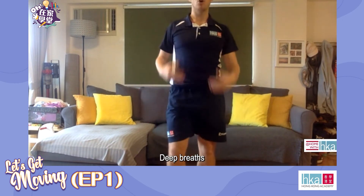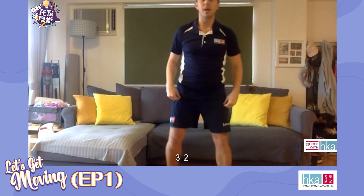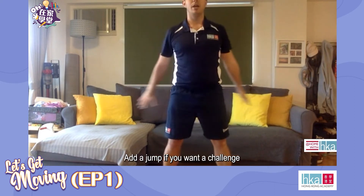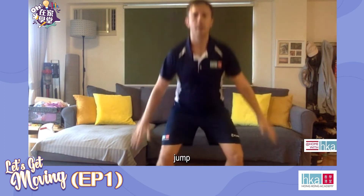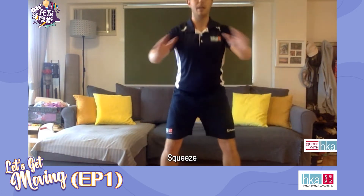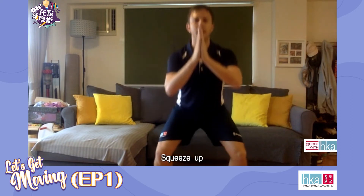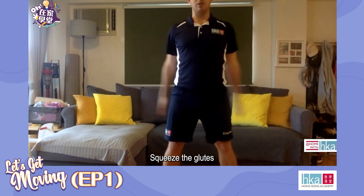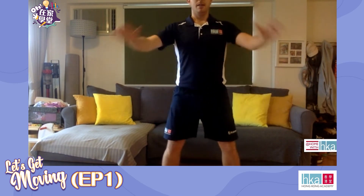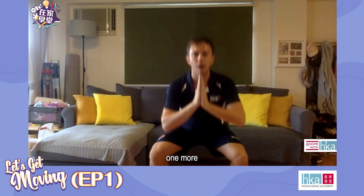10 seconds rest. Deep breaths, open up the chest, take a deep breath in. Squats in three, two, let's go. Down, squeeze. And then jump if you want a challenge. Just be careful when you absorb your body weight with your knees. Halfway — this is the toughest round, round three. Breathe, keep your chest high, squeeze the glutes. Rest.